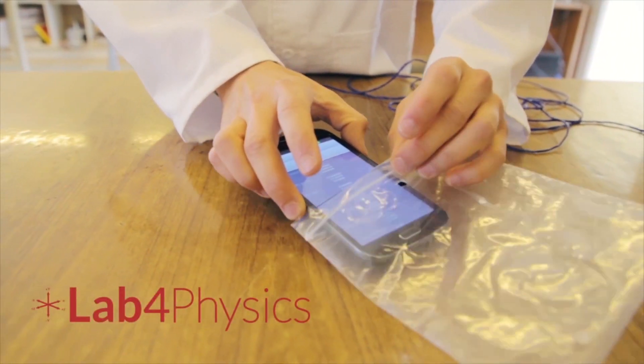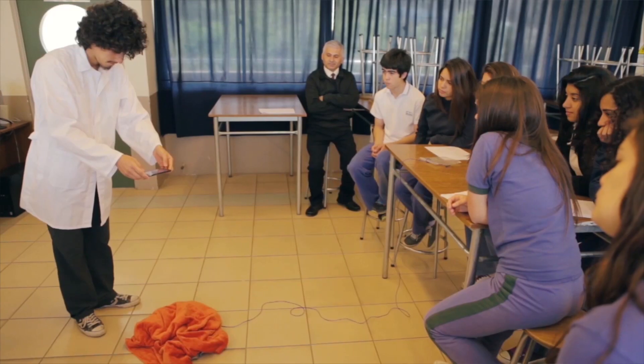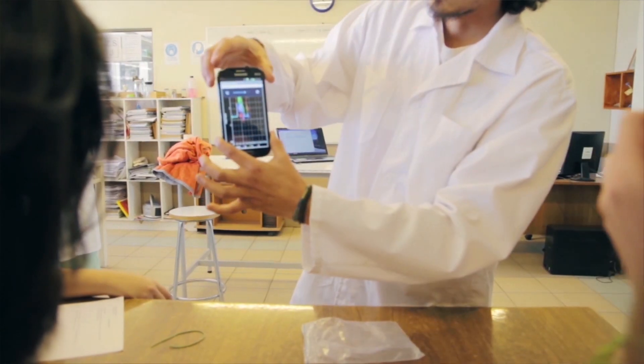Trying to solve and tackle this problem, we came up with Lab4U. What we do is take advantage of the built-in mobile sensors in mobile devices to develop science experiments.